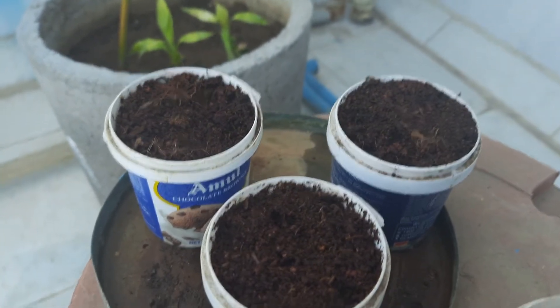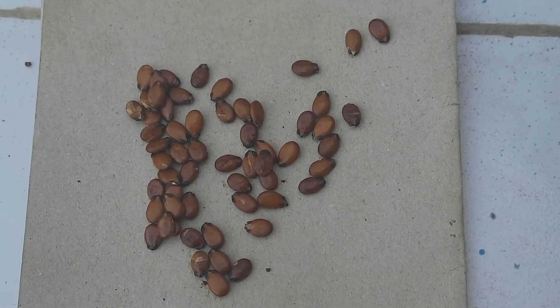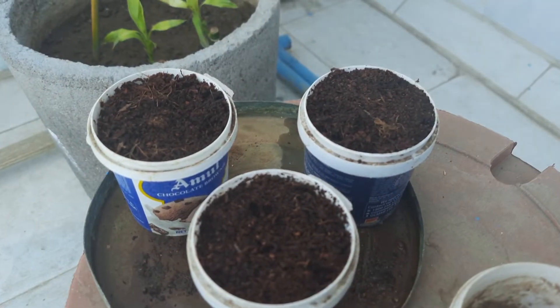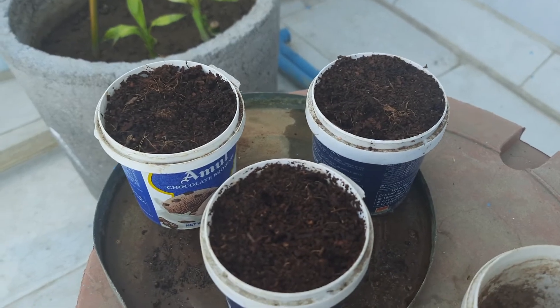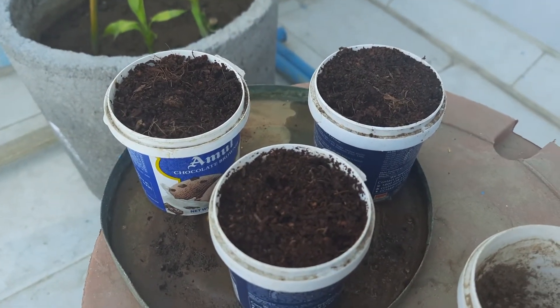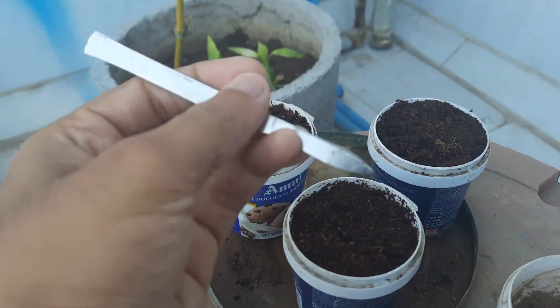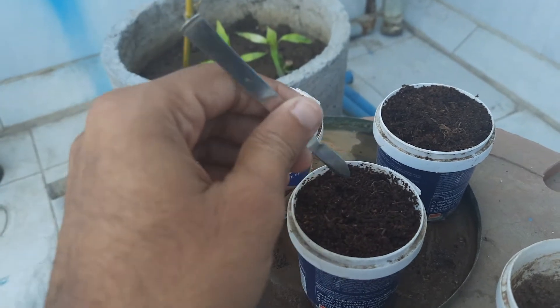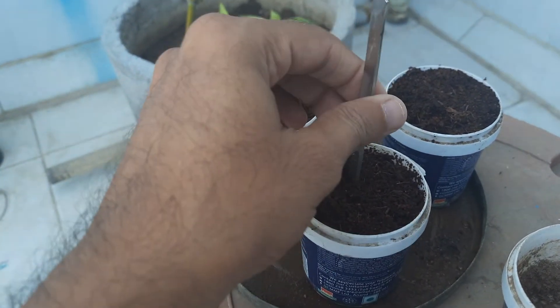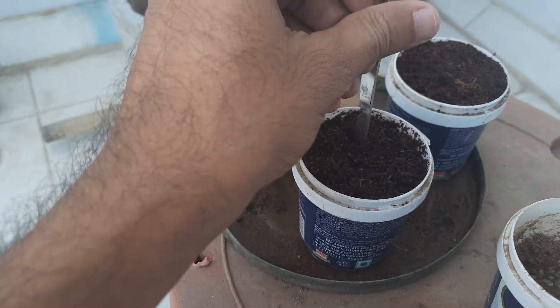We got plenty of seeds but we will use only six of them for now, because we have only three seedling pots, so we will use only two seeds in each pot. We will use this tool to dig and make some space for the seeds.